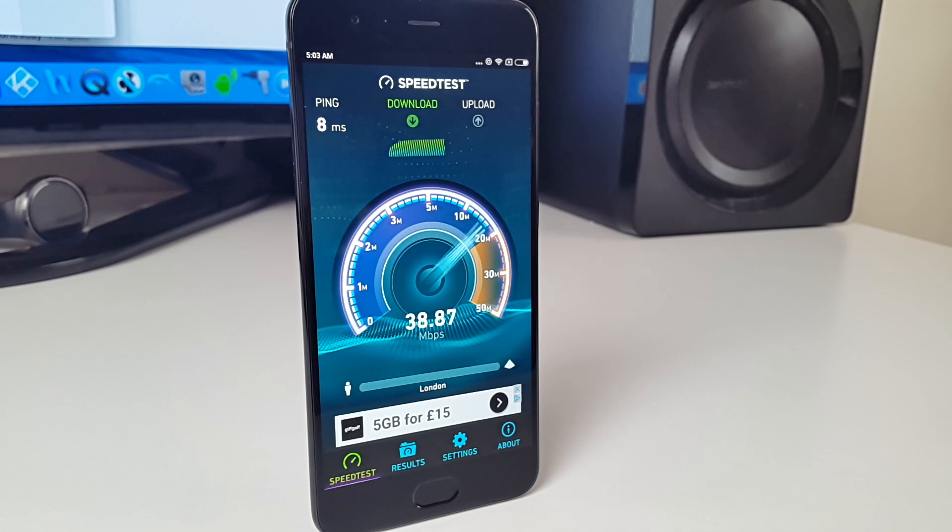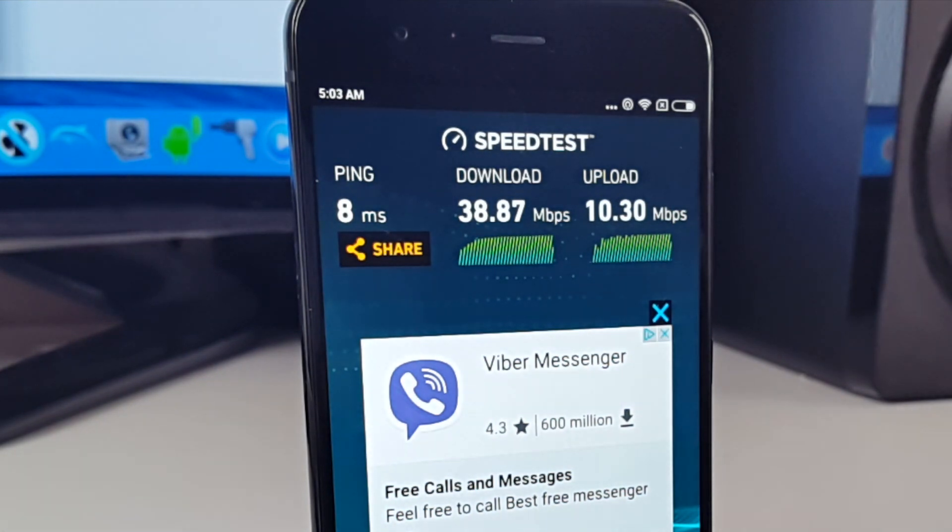This device can achieve a total download speed of 38.87 and upload speeds of 10.30 megabits per second. I have a 40 meg broadband connection, so this device can achieve amazingly fast WiFi speeds.